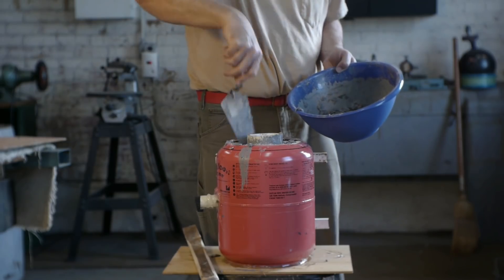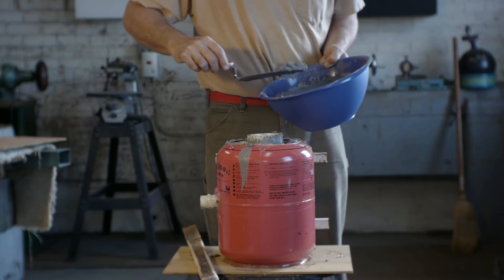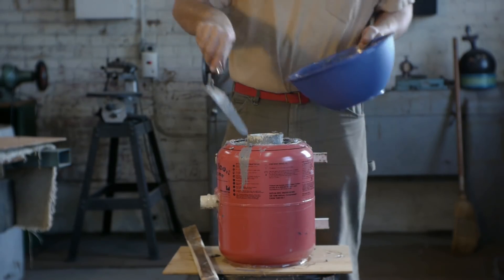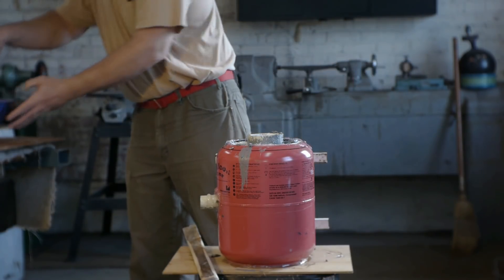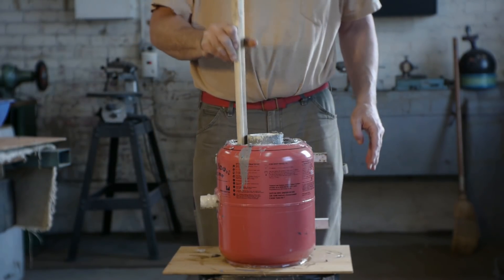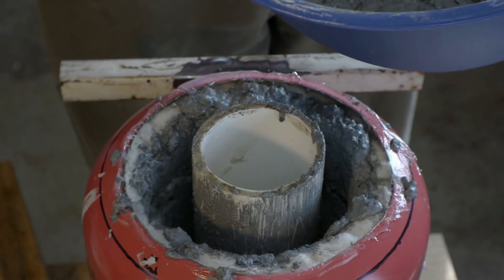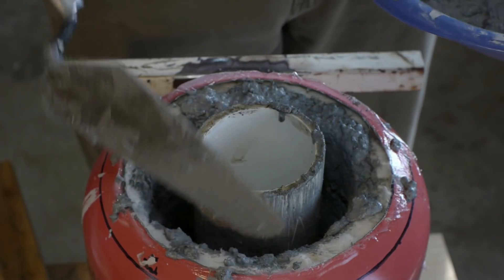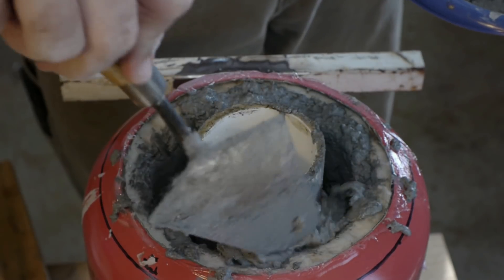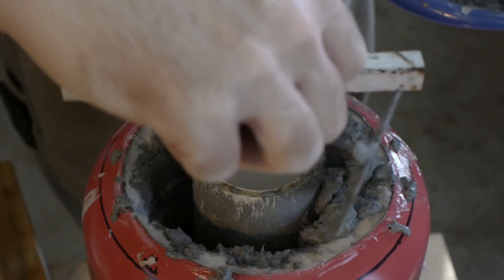I'm using Mizzou Refractory Cement. The process was: put a layer in, tamp it down, put a layer in, tamp it down until it gets full. I covered both pieces of PVC with axle grease hoping it would make a good mold release.